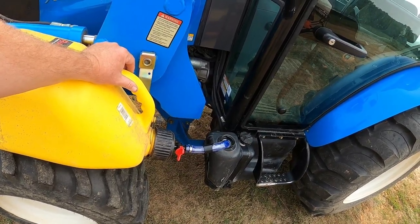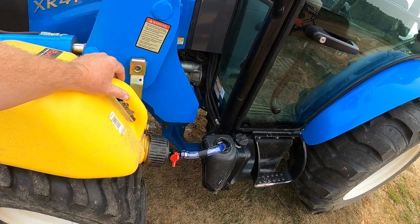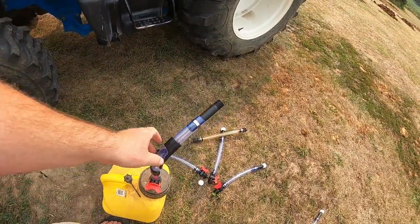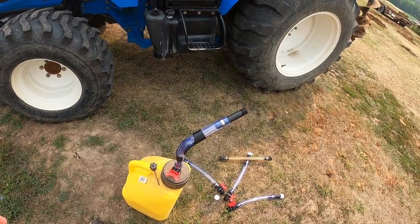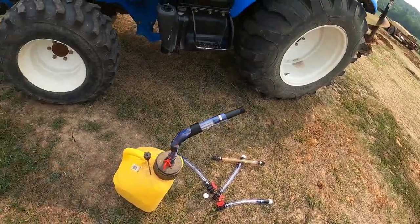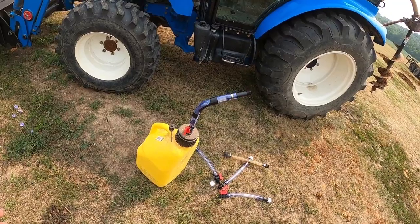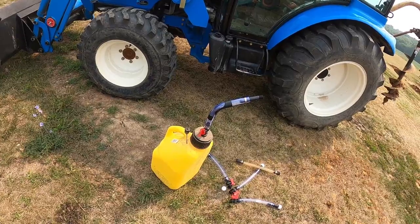The only downside so far, other than one broke pretty quick — I got these other ones and we're going to see how they last — is I ordered a four-pack, but there was only one 90. So there are other places where you can buy just the 90s, and I'm going to put a link to those, a link to the fuel can, everything here.